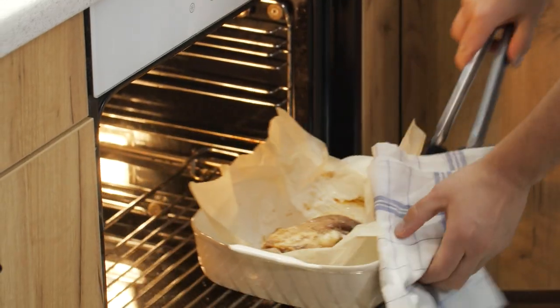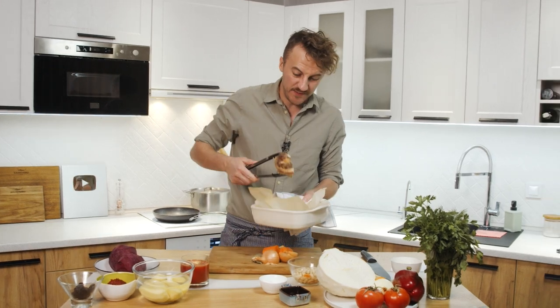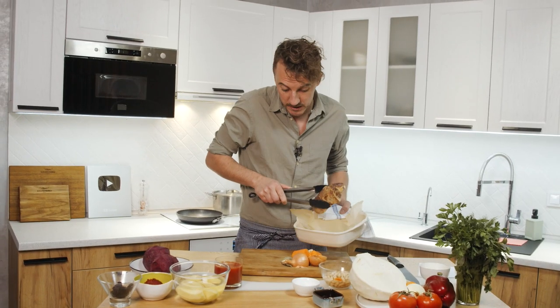Let's check the ribs — they've totally changed color! If you don't like pork, you can use chicken, or you can use beef, or you can use just veggies. That's all — it's allowed when you're cooking borscht.